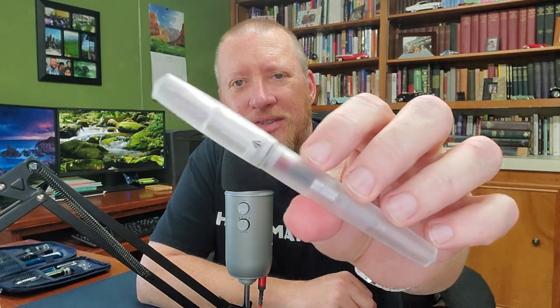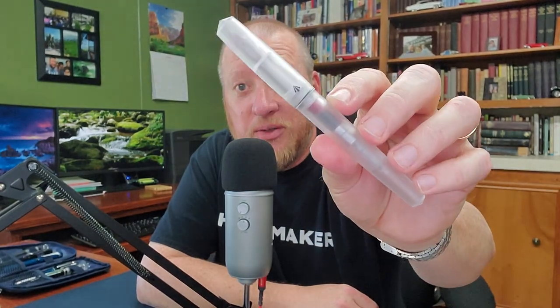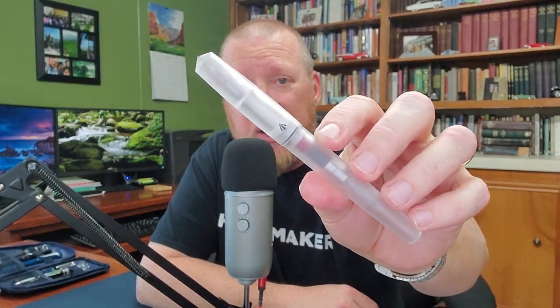Hey, welcome back to JG3 Reviews. My name is James and I do fountain pen ink and paper reviews. Today I have a fountain pen from Dublin, Ireland. This is from Gravitas Pens and Ben Walsh, and they did provide this pen for review. This is their polycarbonate model, which is based on their larger Sentry pen.